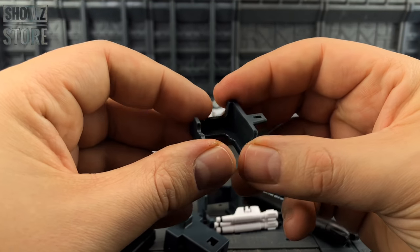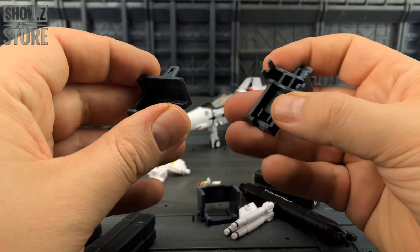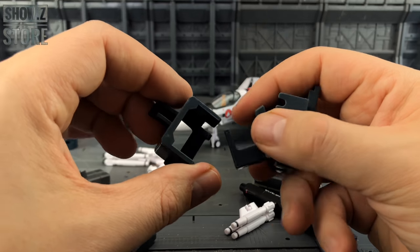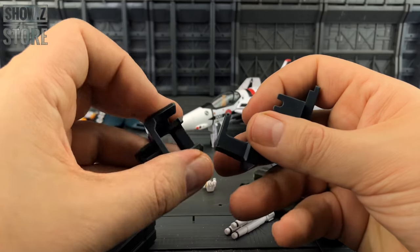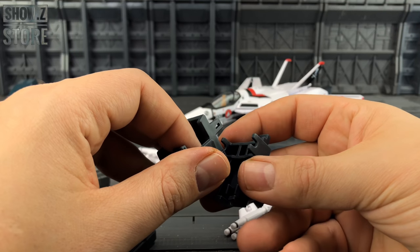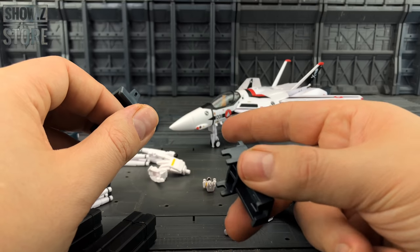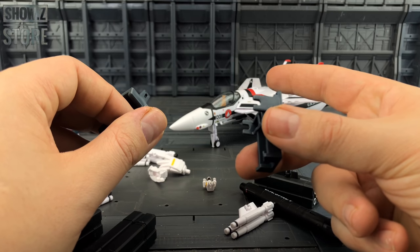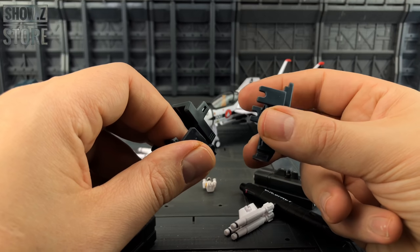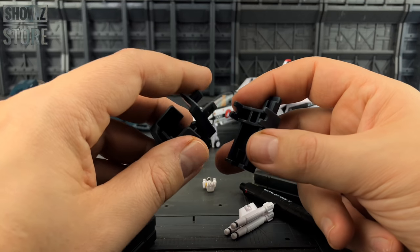We get the stand plate - I believe one is for the jet mode, one's for the valkyrie, and one's for the gerwalk - so we get all three attachments. We don't get a stand with this set; Show Z actually has a set with the armor and a set with the stand. There are loads of different ones coming. Show Z is definitely the place to get them from - they're already in stock over there.